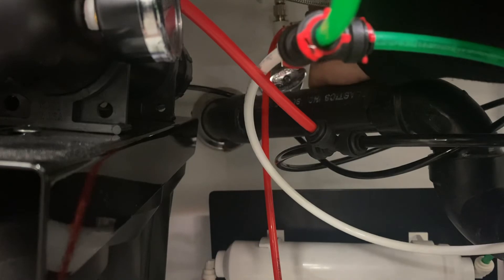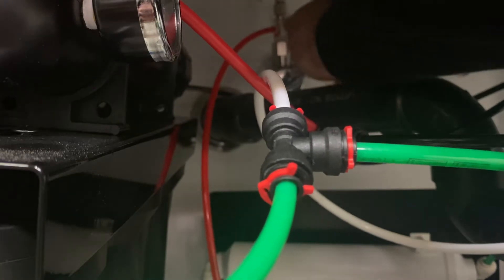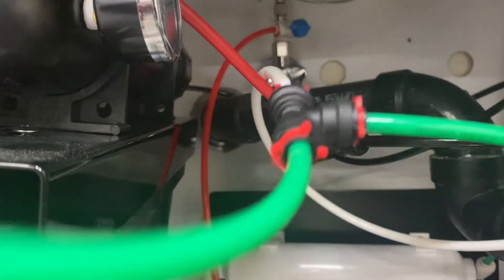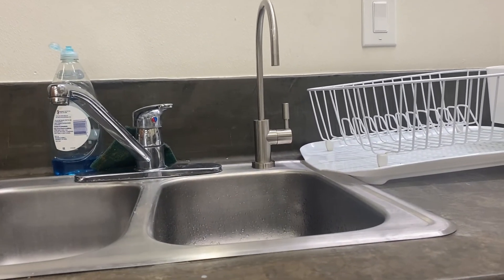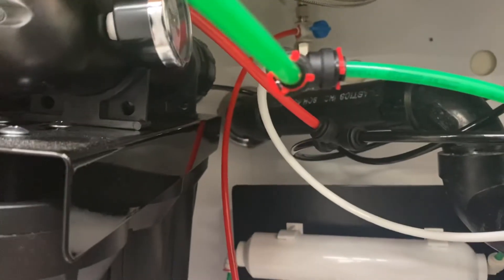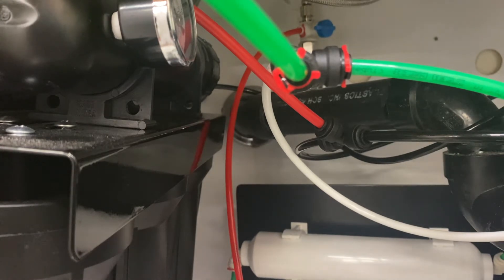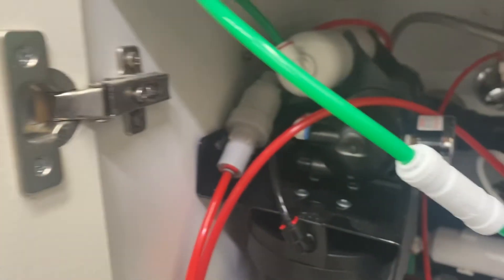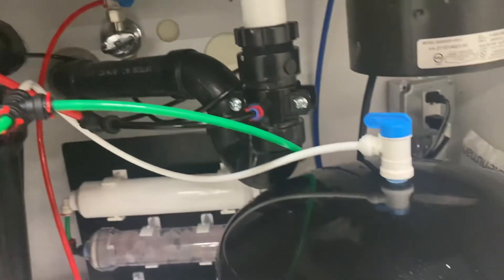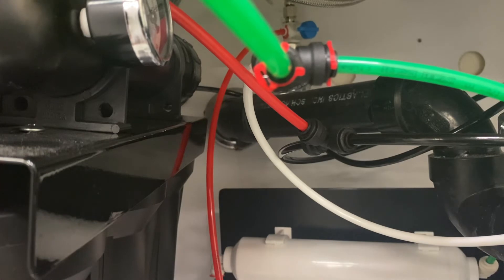We have the ball valve right here that we turned off originally, so we're going to turn this back on and it should start feeding the system again. The faucet is off so pressure needs to build again. Now that this one-way check valve is here it should increase the pressure, and we also increased the PSI on the tank, so that should also boost the system pressure.